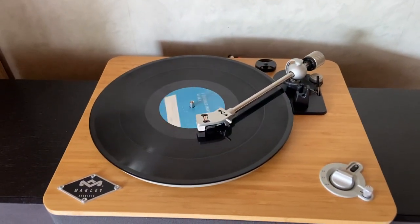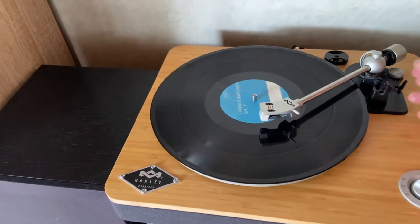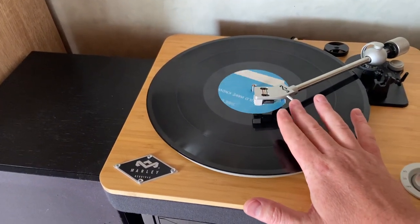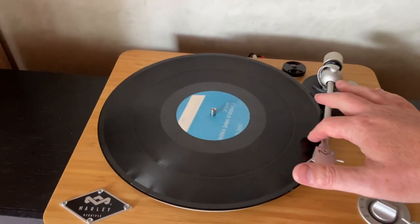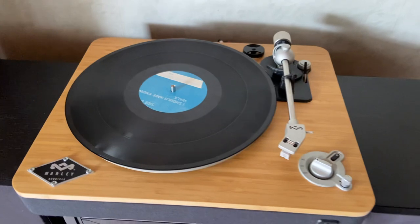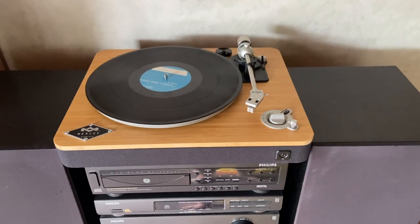Unless it's a proper 45 record — then the stylus goes that little bit closer and it does auto-stop. But for the full-size ones it doesn't. Thankfully there aren't that many full-size records that play at 45 RPM. But that's really the long and short of it.